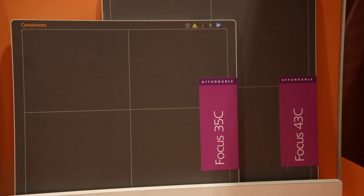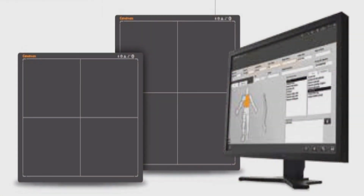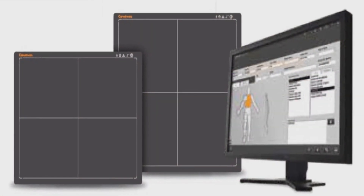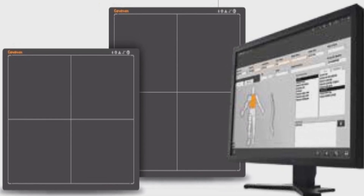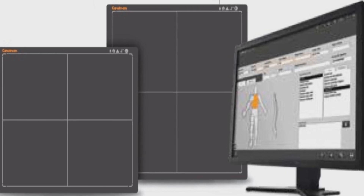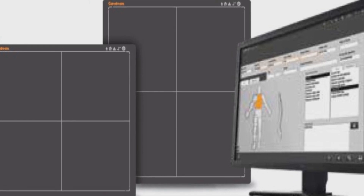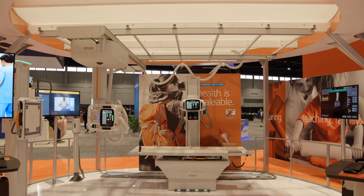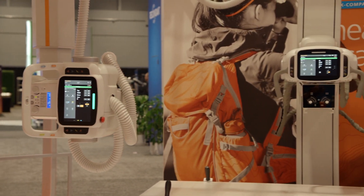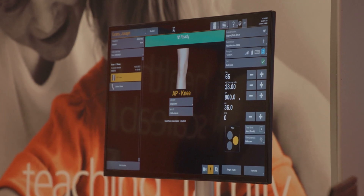Designed for smaller facilities as a retrofit solution, the Focus 35C and 43C detectors are paired with ImageSuite software. This allows a facility to leverage the investment in their current equipment by converting their existing film or CR rooms to full wireless DR. This upgrade can drastically improve workflow and productivity, and is available with mini-packs for a complete end-to-end solution. You can use the Focus detectors with our DRX Compass X-ray system — the combination delivers a scalable and upgradeable X-ray imaging room with superb image quality, all at an affordable price.